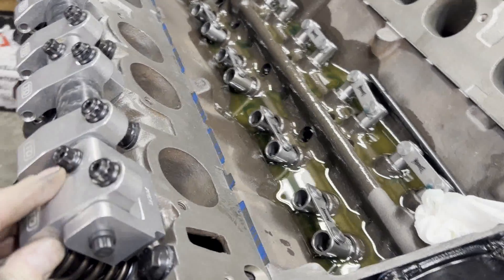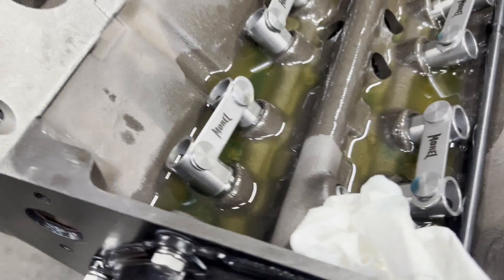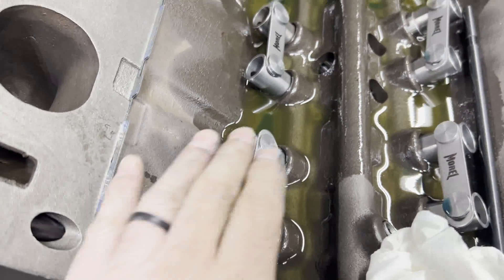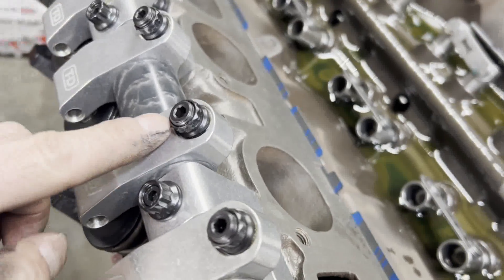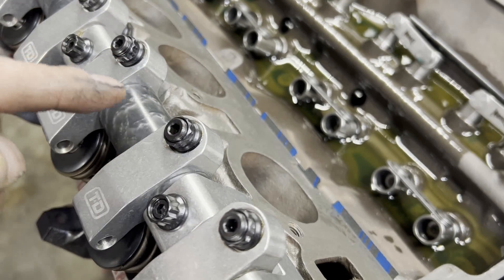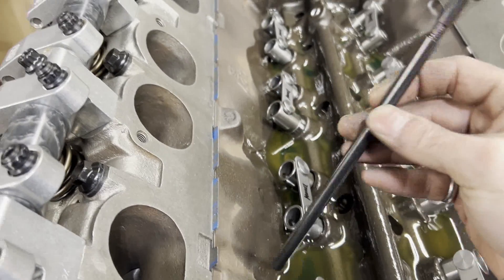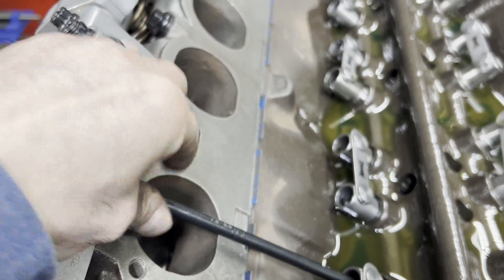I've got our heads torqued on and now we're measuring for push rods. We're going to do the intake first. Roll the engine over — remember the EVO method: set the intake when the exhaust lifter or valve is opening and going up. So our lifter is in the right spot, rocker arms are both bolted down, and the adjuster is in the correct position — I backed the adjuster nut all the way out and turned it one full turn in and locked it down. We need a push rod length checker with a 5/16" ball on the lifter end and a 5/16" ball on the rocker arm end.